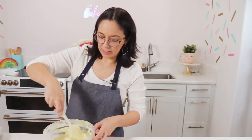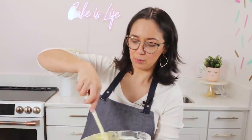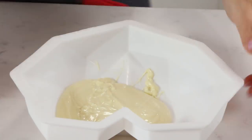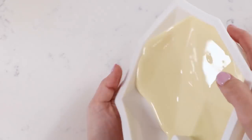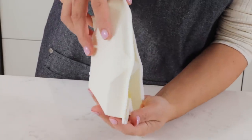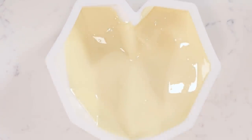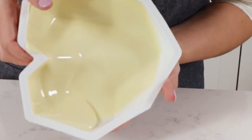Now that our chocolate is tempered, pour it into our geometric heart mold — you could really use any type of mold for this, like breakable spheres. Add maybe a quarter of a cup and roll it around to get into all the little crevices and make a nice coat. You can add more if you need to — this is just the first coat. The chocolate is at about 82 degrees; at 88 it's a little too liquidy and hard to build up the wall. So depending on how liquid your chocolate is, you might want to adjust the temperature.